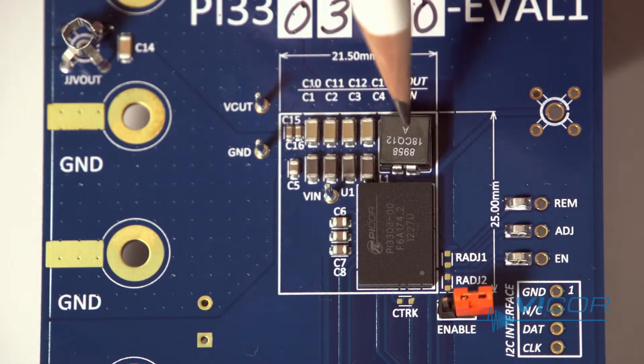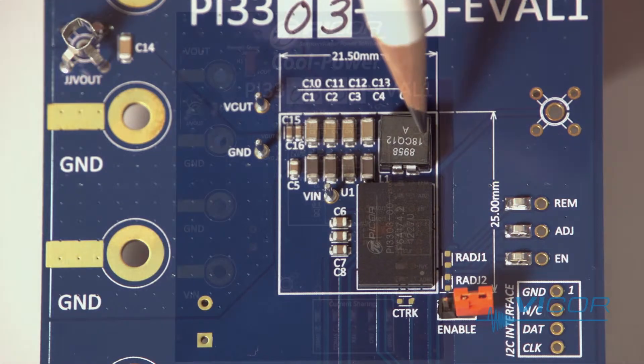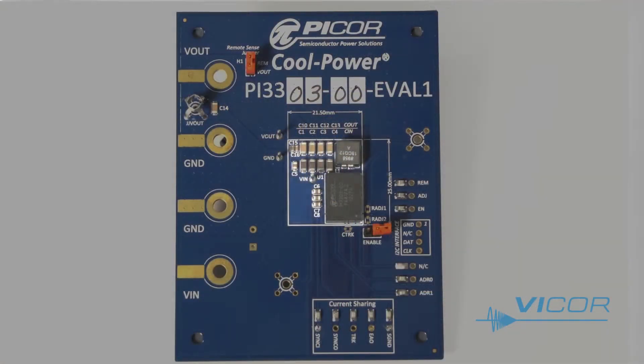Just above the buck regulator is the inductor along with a few input and output capacitors. These are the only components needed to operate the device. The total area of the converter and required components is less than three quarters of a square inch, allowing for up to 120 watts of power per square inch.